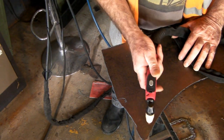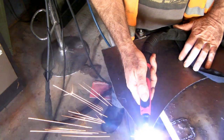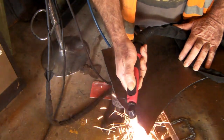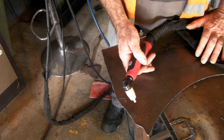So I'll show you this torch first — just a basic drag tip on the PT-31 torch. You drag it along, push your button, drag along and it starts. Just like that. Nothing really exciting about that, but the trouble is you can't put a guide on it.